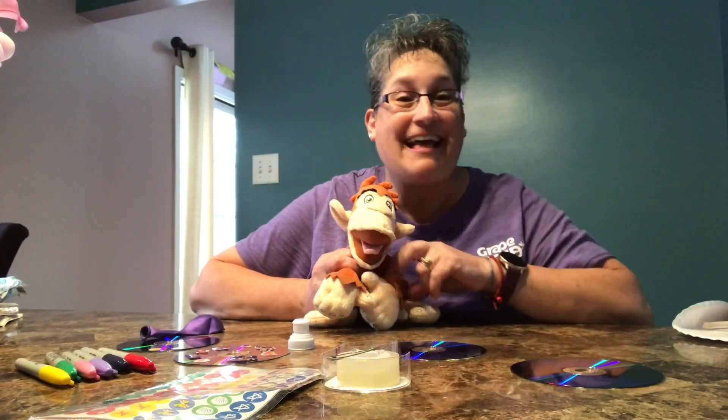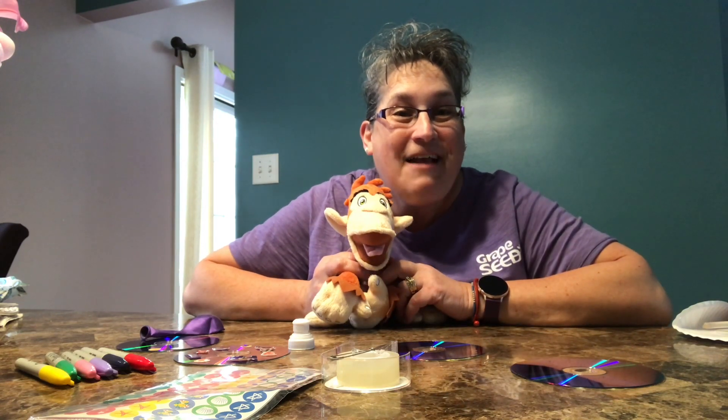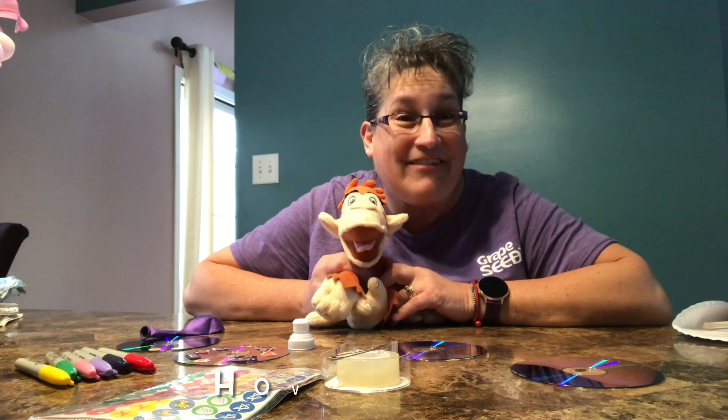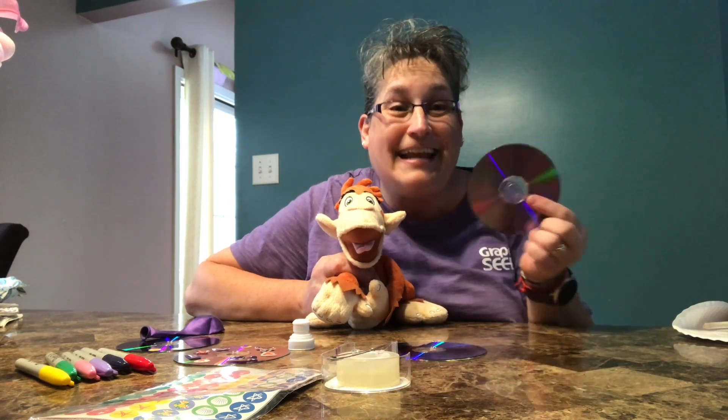Hello friends! I'm Lisa, this is Marvin, and we are back for some more fun with Mondays with Marvin. Marvin and I are here today to make cover crafts out of CDs!